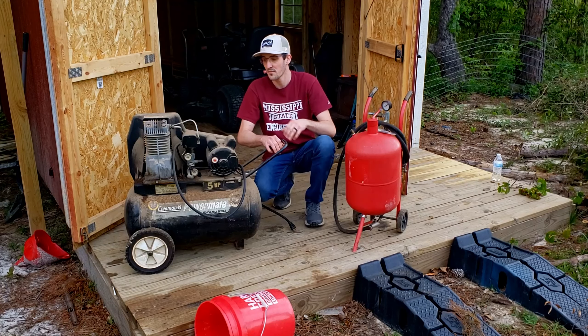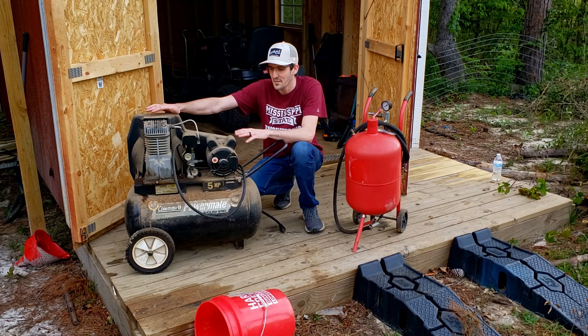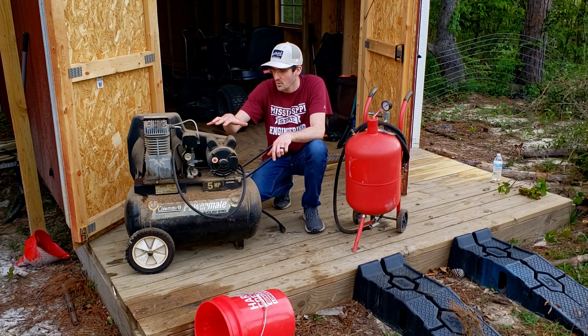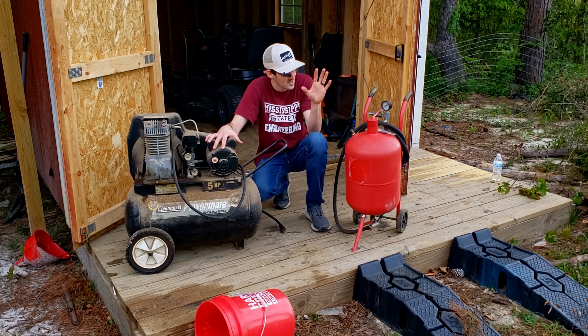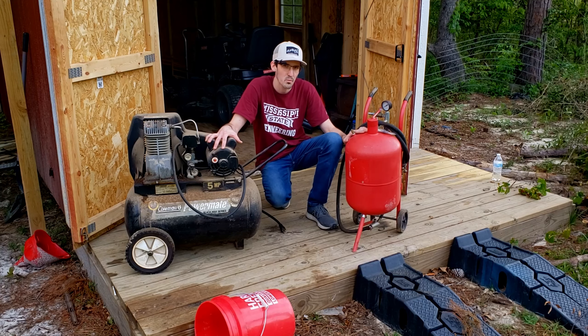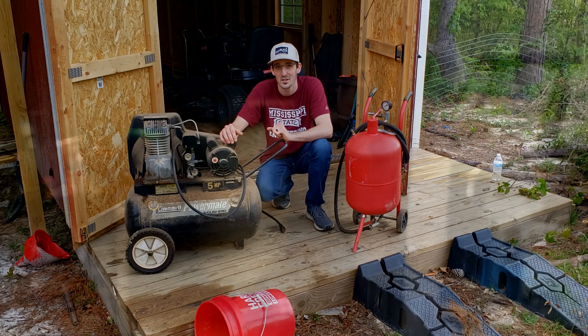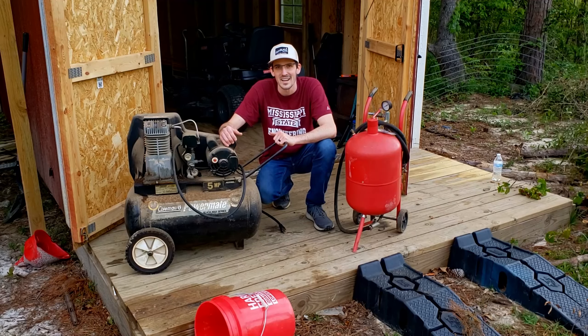I have two problems. The first is that this air compressor is not working — I think it's one of the capacitors in this motor. But even if I did fix it, I still don't think it's big enough to support this sandblaster continuously. So what I'm going to end up doing is call my buddy Michael and see if I can use his nice brand new giant air compressor.